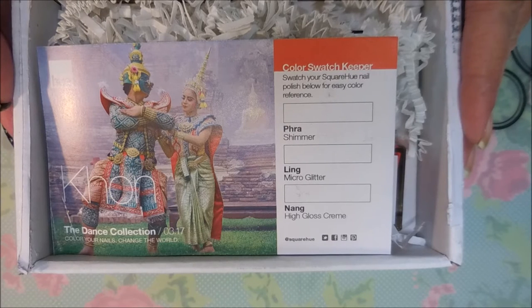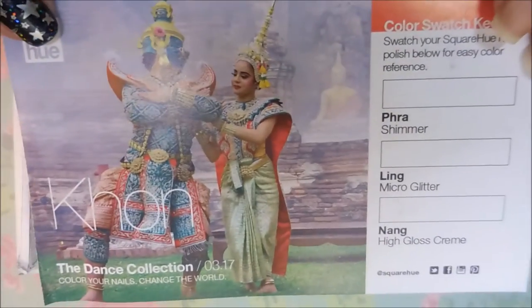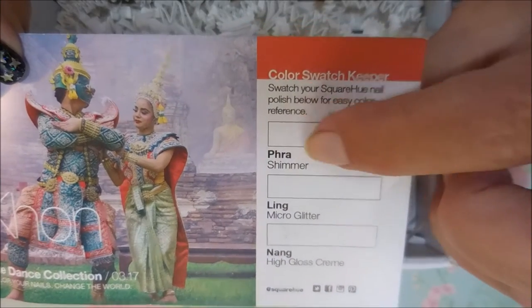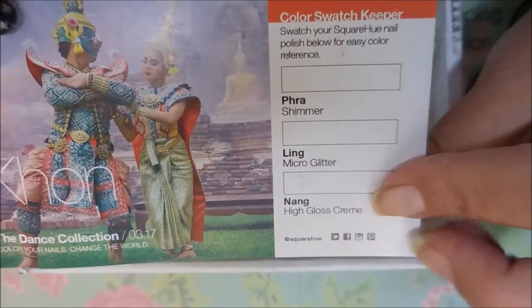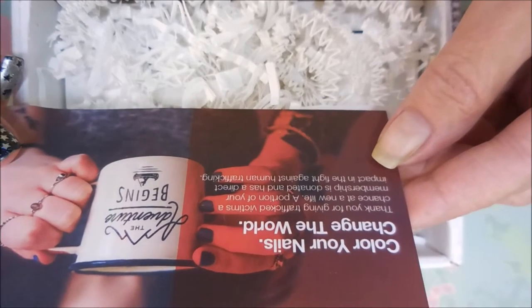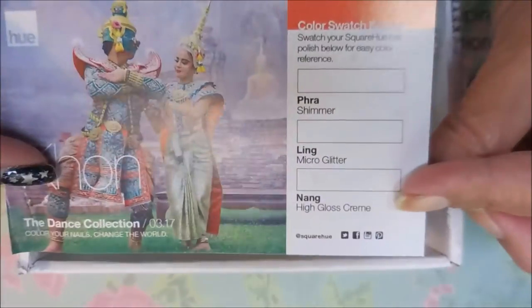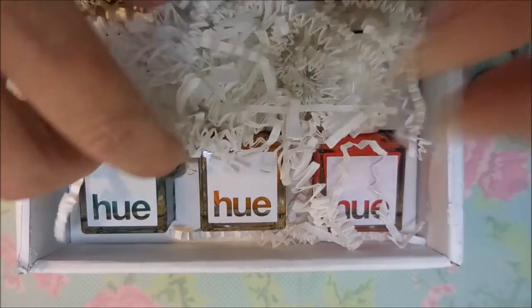For March of 2017, here's the card. It's got your swatch places over here, and the polishes are listed by their name and whether they're a shimmer, micro glitter, or a high gloss cream. Once again it says 'change your nails, change the world — thank you for giving trafficked victims a chance at a new life.' A portion of your membership is donated and has a direct impact on the fight against human trafficking, so that's always nice.